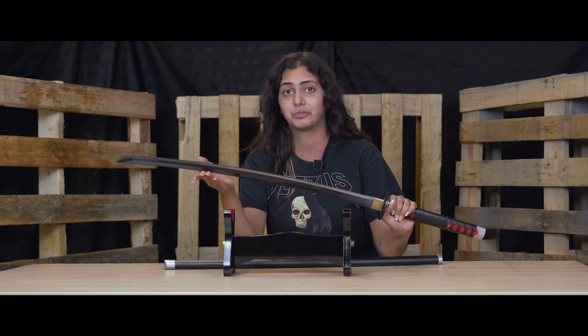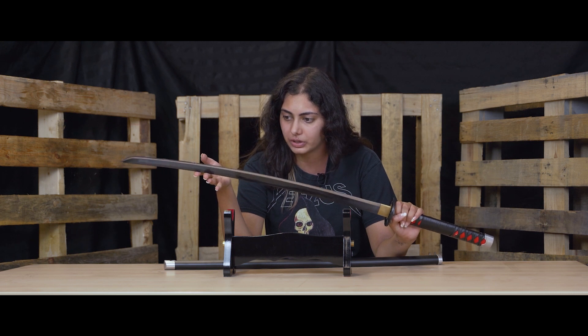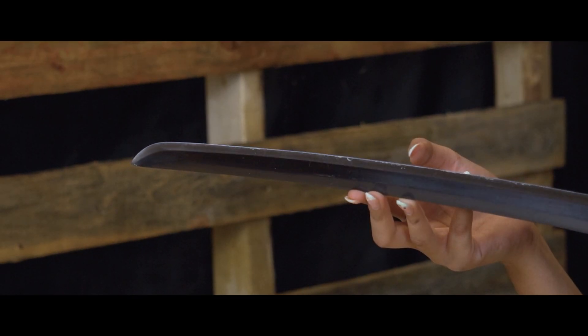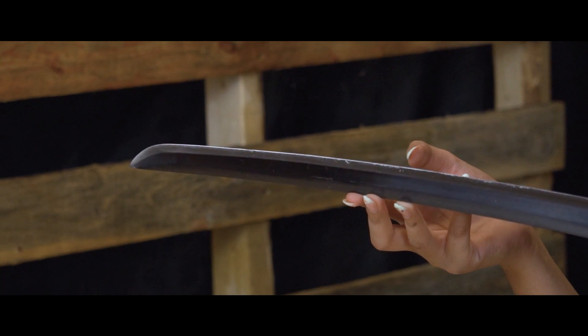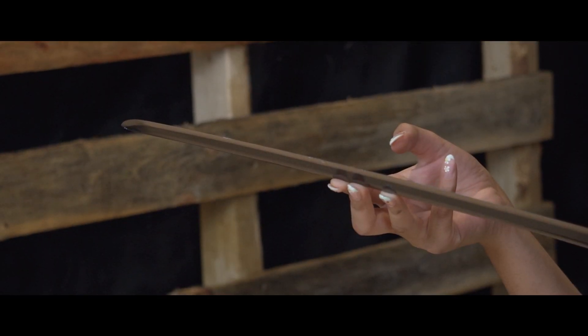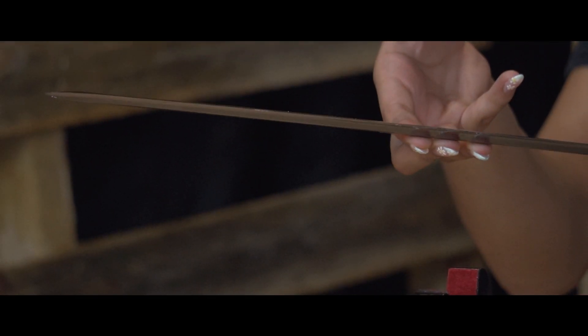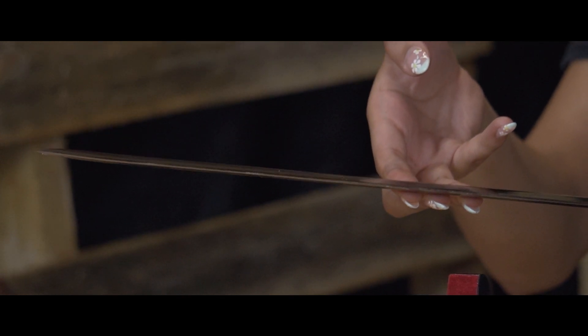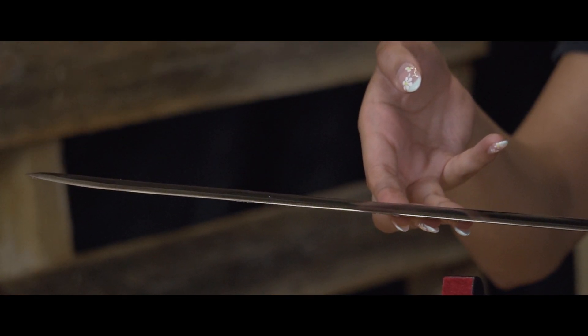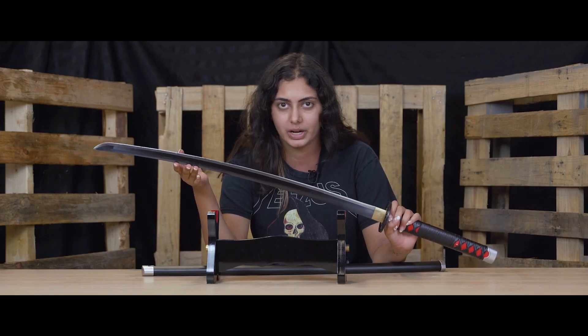I have to be really careful when handling this because I do not want to cut my finger. When you see these really close details, you can see how sharp this sword is. I won't even try to touch the sharp side of the blade because I know it's sharp — these are extremely, extremely sharp. When you are buying any sword from us, especially our battle ready swords, keep in mind that these swords are not a toy. All of these are real swords that can harm you if used improperly.